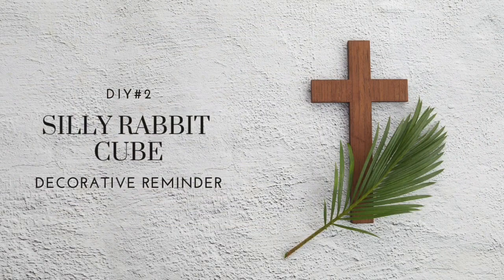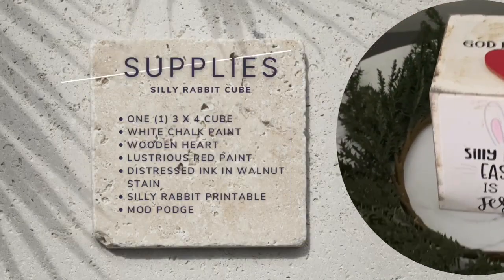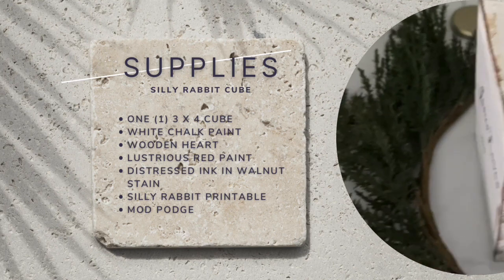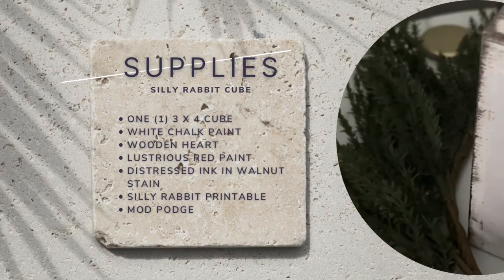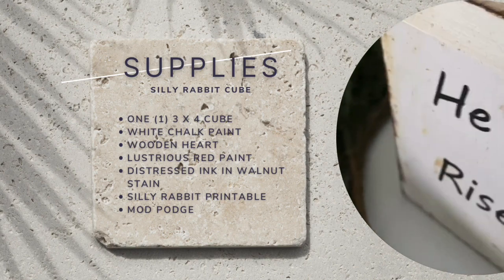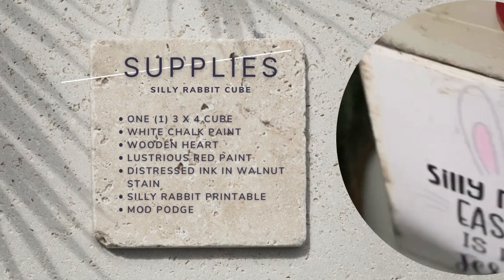DIY number two is a silly rabbit cube. The supplies needed include one three by four cube or box with four sides and a top, white chalk paint, a wooden heart, some lustrous red paint — that's what color you're going to paint the heart — and distress ink in walnut stain. I got a free silly rabbit printable off the internet and Mod Podge.